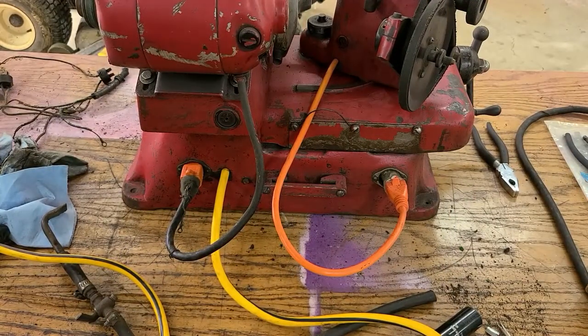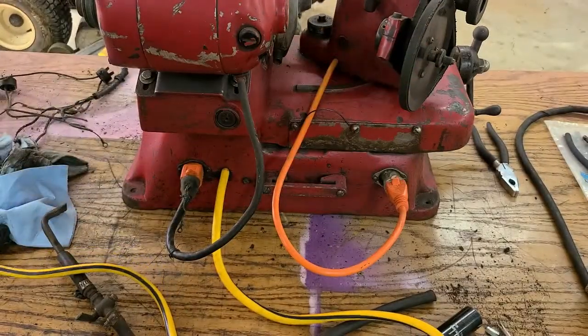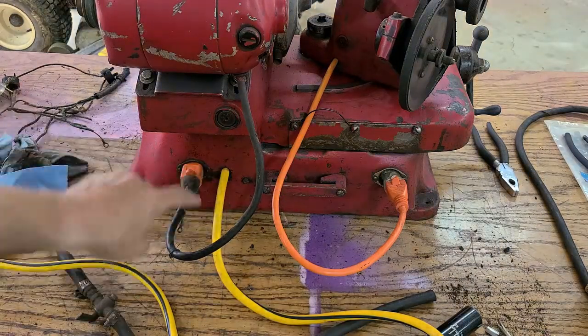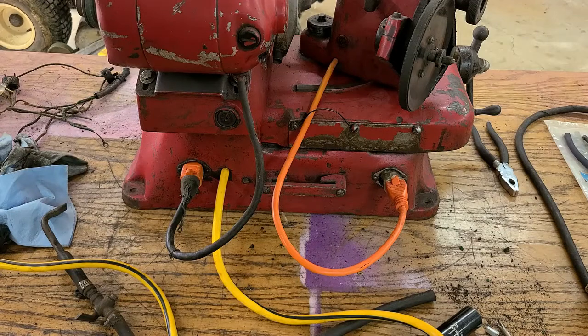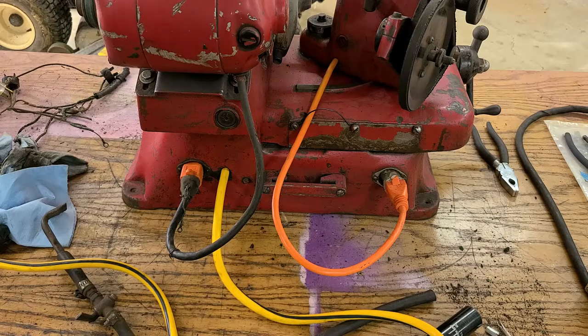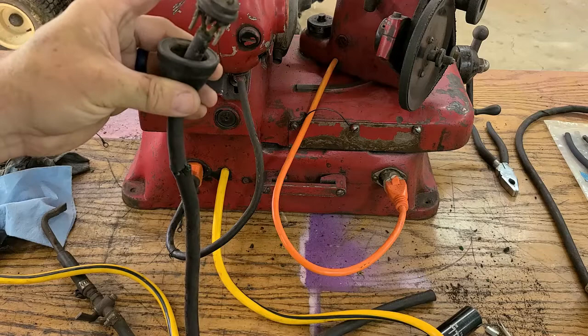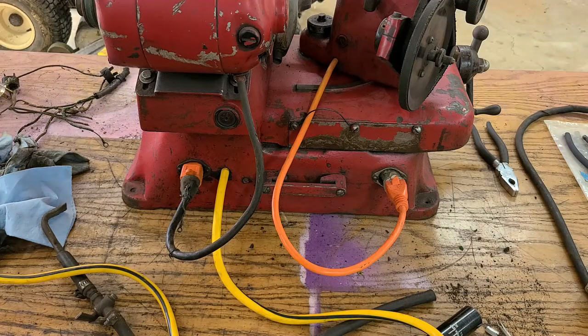I ran a huge, heavy duty extension cord. The way the power was run before was the main power cord came into this hole here, went through the body underneath, and then it went to a switch on the front for this motor, and then there was another switch on the other side for that motor. But each one of these cables had a plug on the end of it, so the cable coming from this motor went into a plug that was down here.